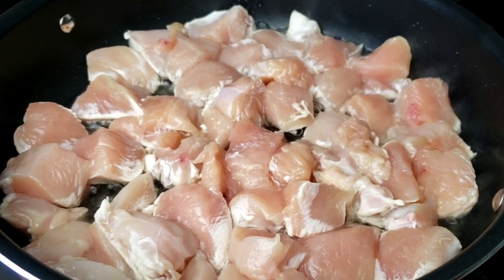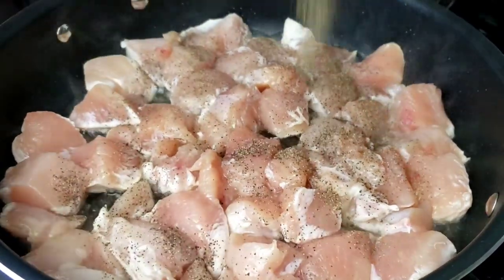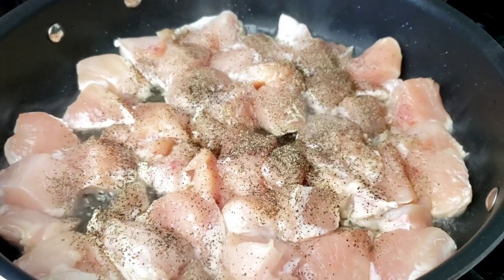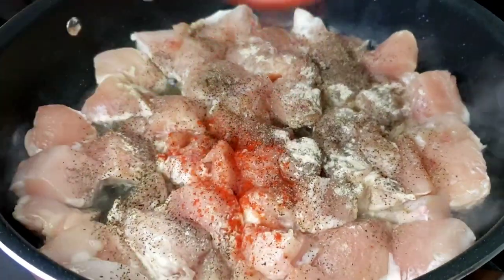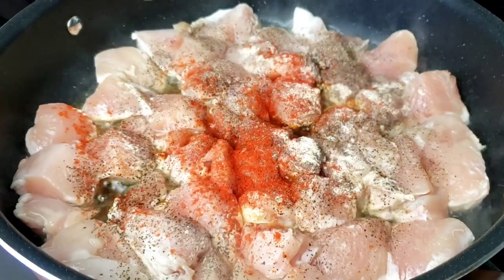With this recipe, you don't need to marinate the chicken and it only takes 30 minutes from start to finish. Now it's time to season the chicken. We're gonna go in with black pepper, followed by white pepper, and then paprika, followed by chicken seasoning.